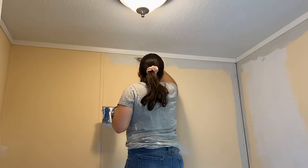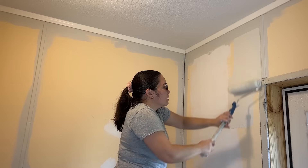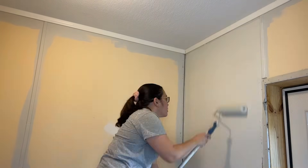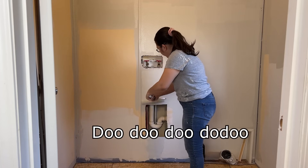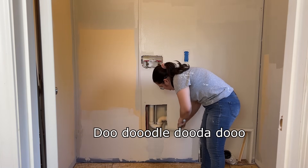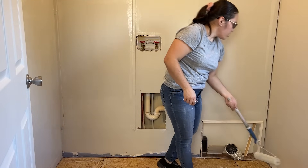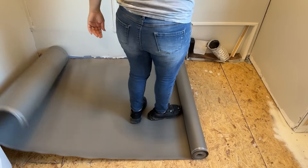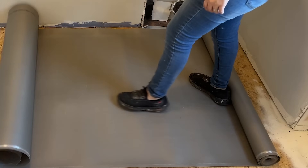After I got done with the drywall, the next step was to paint the walls. The color I picked was Drift of Mist, which is a very light gray. Then after painting, I started prepping the floor by laying the underlayment — and it somehow ended up in my hair.